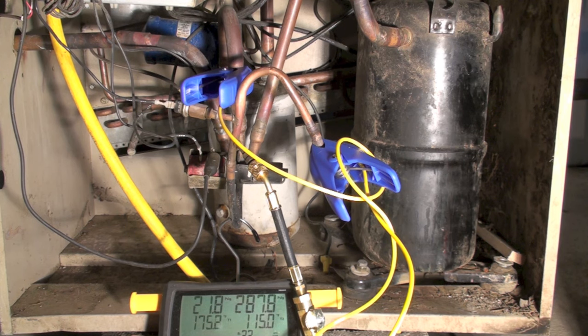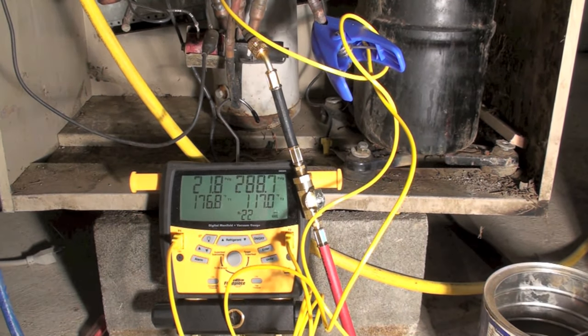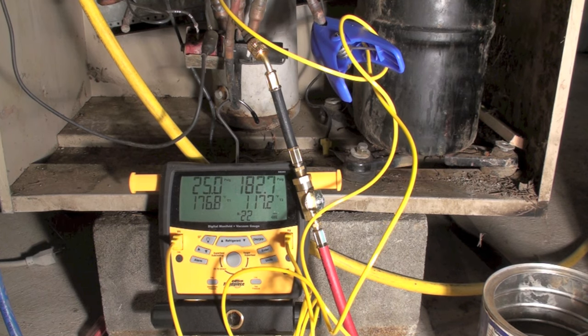I'll note one other thing while we're here: I'm going to shut this off now, and I want you to watch the pressures. Okay, we're off. You notice it equalized very quickly — it should not have equalized that fast.